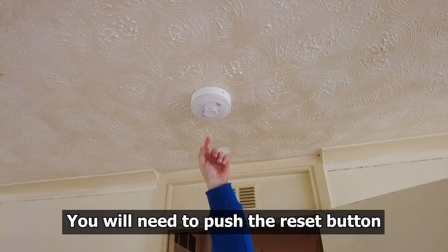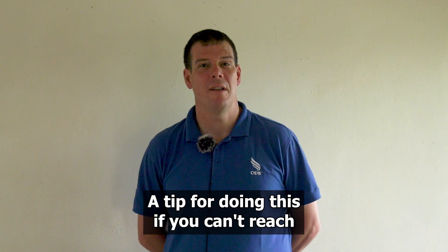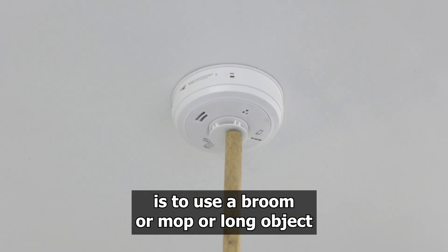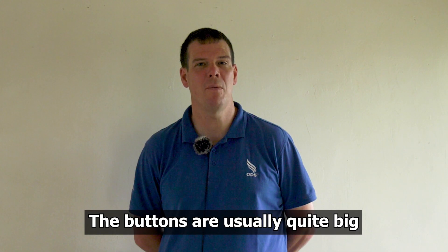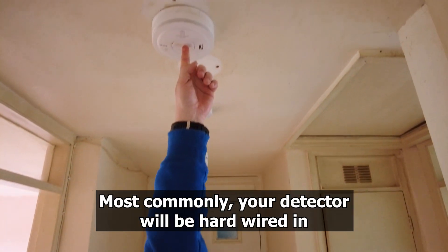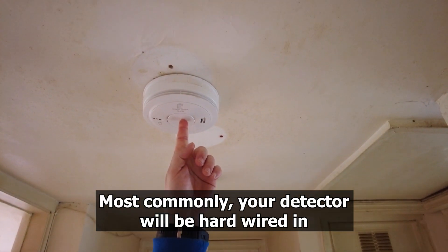To reset and silence the alarm, you will need to push the reset button. A tip for doing this, if you can't reach the smoke alarm on the ceiling, is to use a broom or mop handle or a long object. The buttons are usually quite big and it's simple to press the button to reset. Most commonly your detector will be hardwired in.